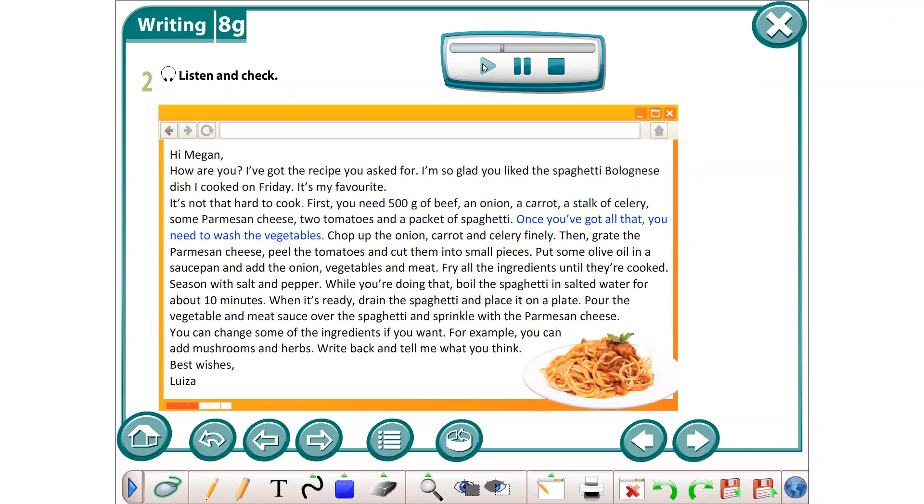Once you've got all that, you need to wash the vegetables. Chop up the onion, carrot, and celery finely. Then, grate the parmesan cheese, peel the tomatoes, and cut them into small pieces.